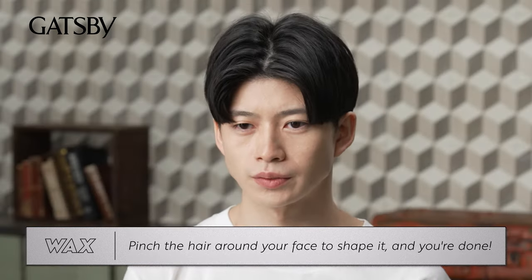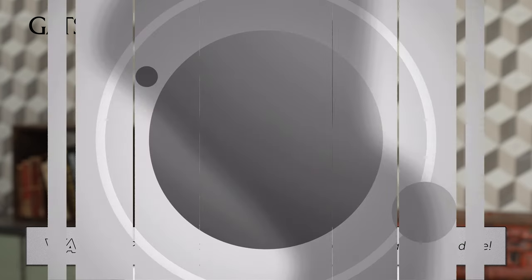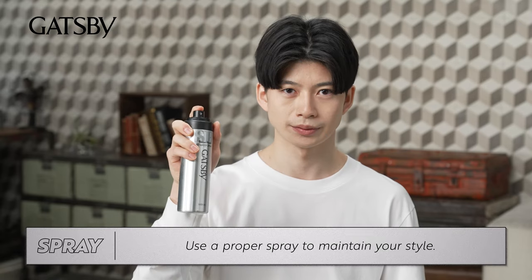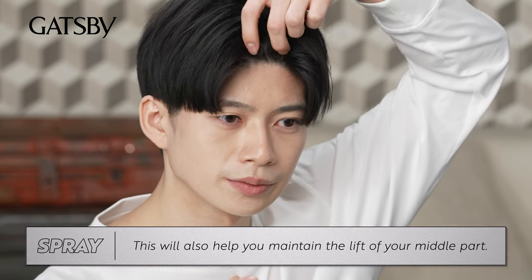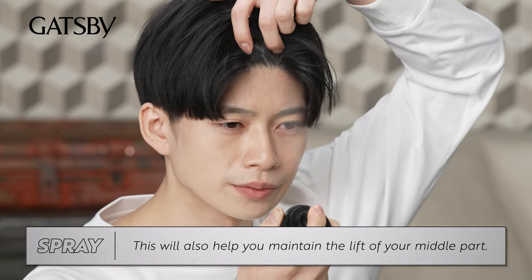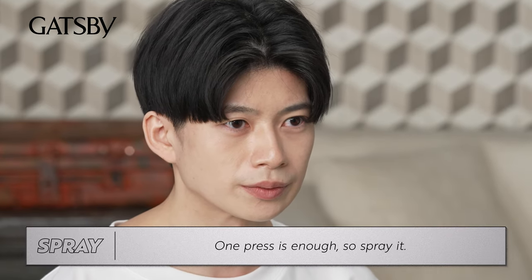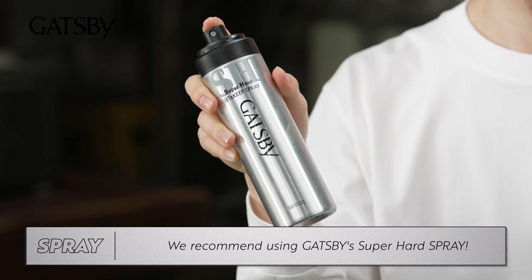Pinch the hair around your face to shape it and you're done. One last thing — use a proper spray to maintain your style. This will also help you maintain the lift of your middle part. One press is enough, so spray it. We recommend using Gatsby's Super Hard Spray.